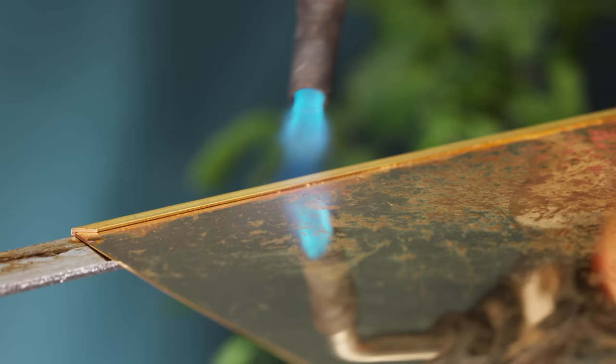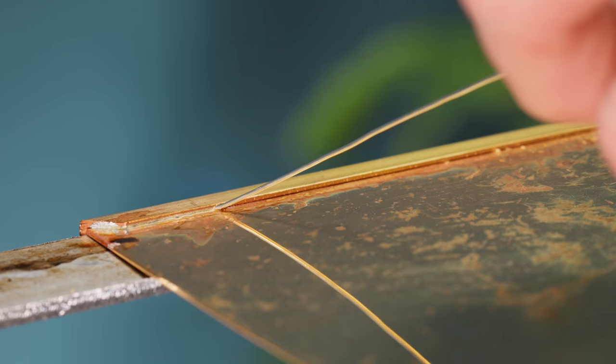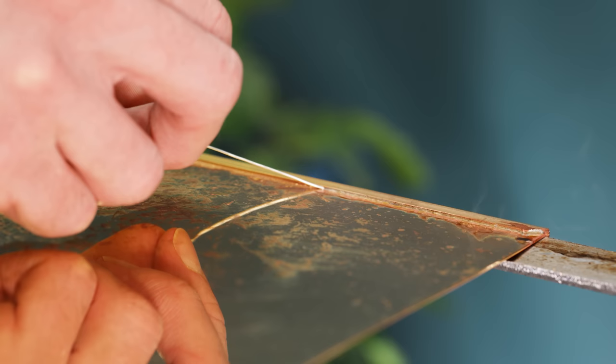For the solder to flow properly, it's important to add some flux before starting, after which a blowtorch can be used to heat up the brass from the other side, allowing the lead-free solder to melt on contact and be drawn into the joints by capillary action. Always wear goggles and a suitable breathing mask and work in a well-ventilated environment or outside. Also make sure to keep your workpiece securely clamped until it's cool enough to touch, and keep a pair of oven mitts nearby just in case.